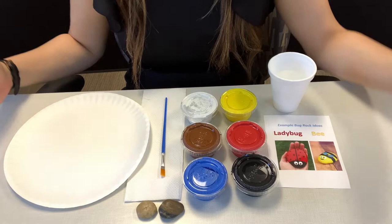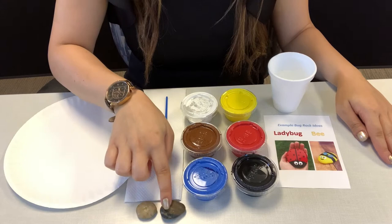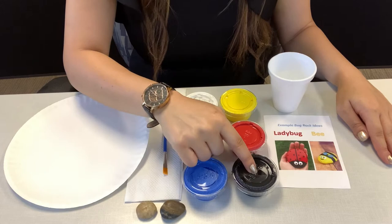In your More to Explore September kit you'll find a bag just for the bug rocks inside of your kit and it will have all of your supplies. It'll have the paper plate, napkin, paintbrush, two rocks, blue paint, brown paint, white paint, yellow paint, red paint, black paint, two examples, and a cup for water.